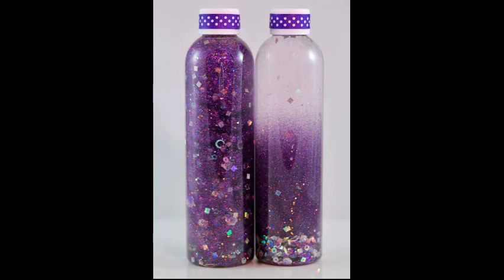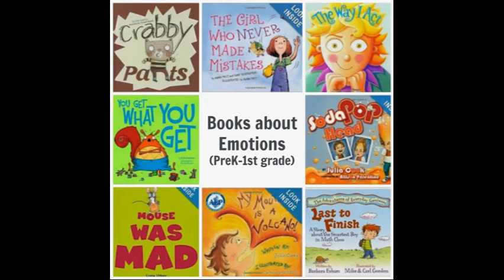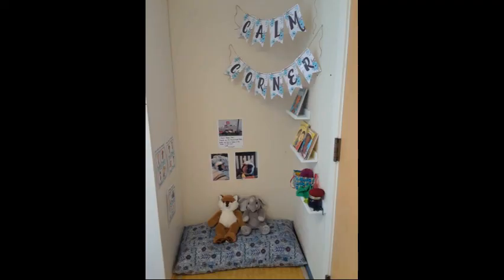She also has a calm down jar in her break spot, which is simply some clear glue, water, and glitter. She'll shake it up and then watch the glitter settle, and that's kind of her timer to let her know how long she's been in her break spot. You can search the internet and find all sorts of pictures of break spots and ideas on how to make one and different things to put in them. Just make sure that you are talking with your student about putting things that make them feel safe and calm in that spot.